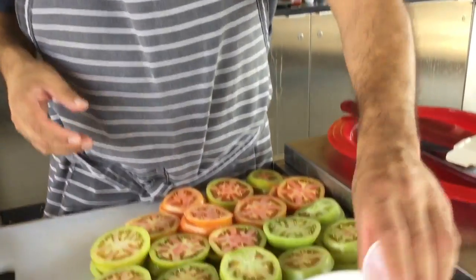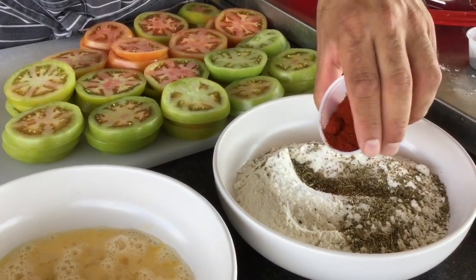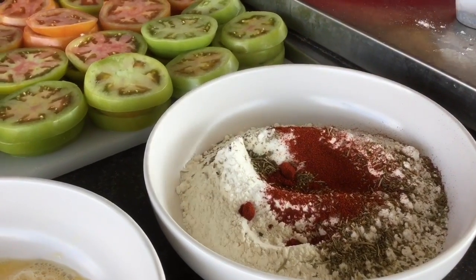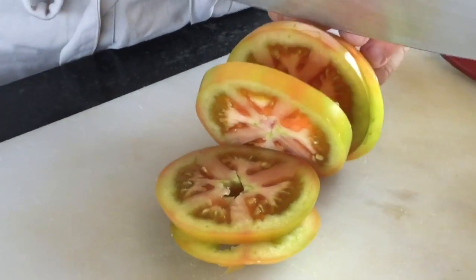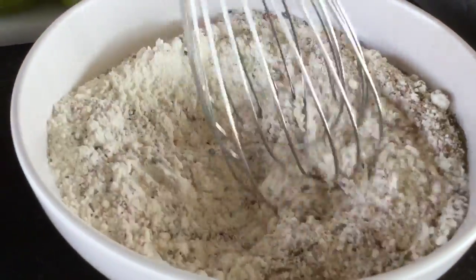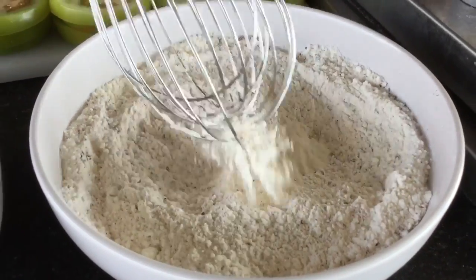I've got four types of seasoning that we're going to add to the flour. Just a little bit of sea salt, a little bit of Italian seasoning — just some herbs in there — a little bit of paprika. I'm not using black pepper because I don't want you to see big black specks and think it's burnt. So we're going to use a little paprika and a little bit of dill, just a pinch. I'm going to give my spices a bit of a stir. This is going to be my initial seasoning for these fried green tomatoes.